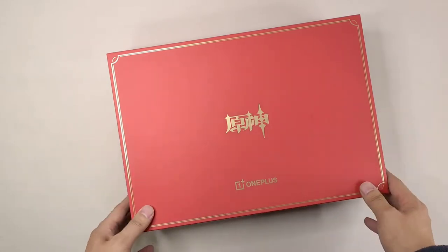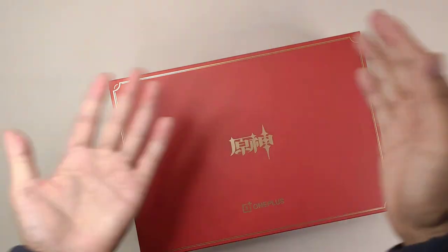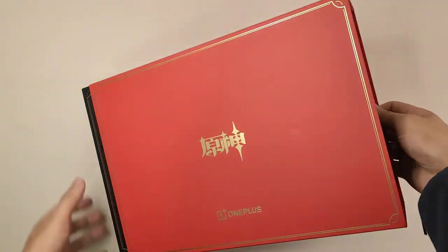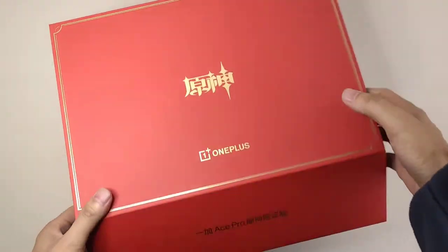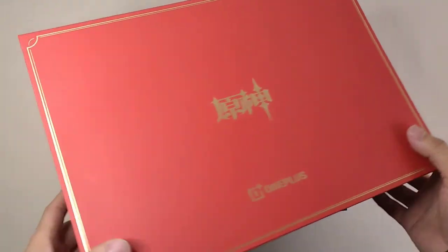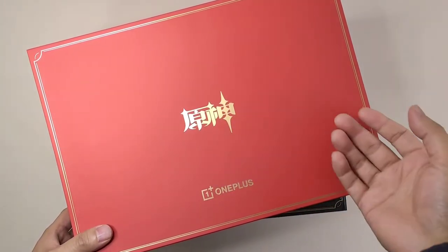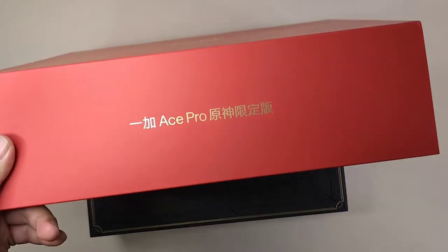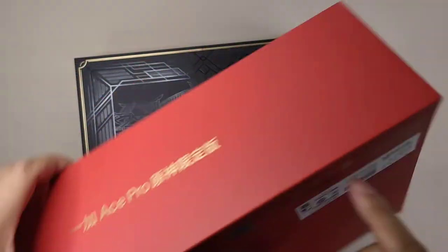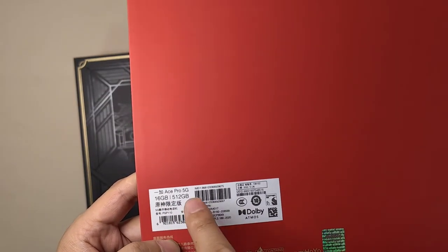First let's check the box. It has a special design — not like a regular box, it has a tray and a cover. This time they provide a very attractive red color protecting paper to protect the box inside. It's a very red color, and this color is also from the Genshin Impact. On the paper there are golden Genshin Impact and OnePlus branding — the brand name, special edition, and OnePlus S Pro 16GB RAM plus 512GB ROM.